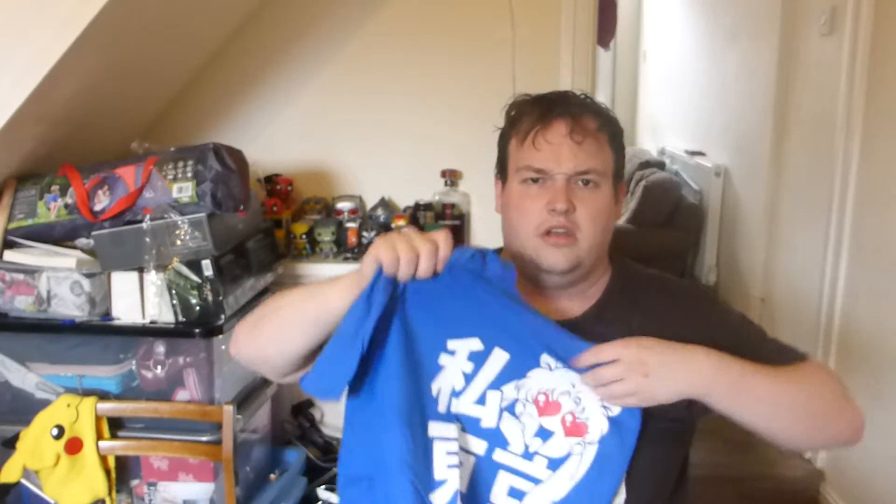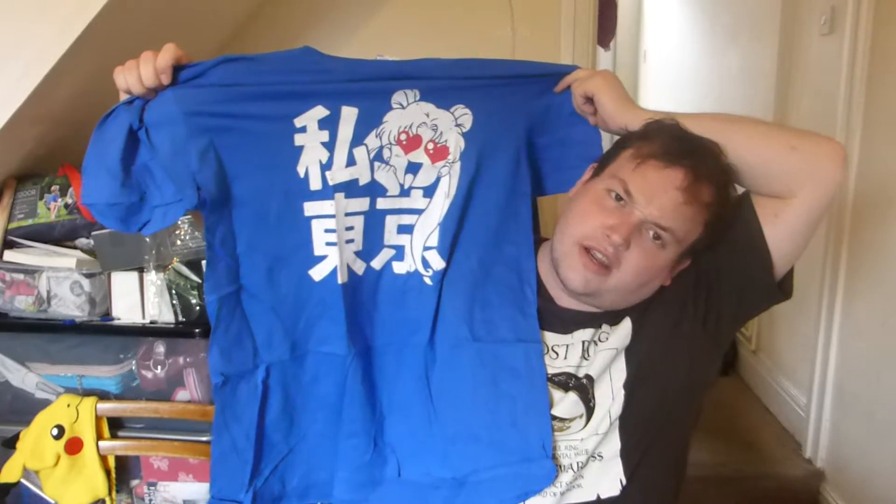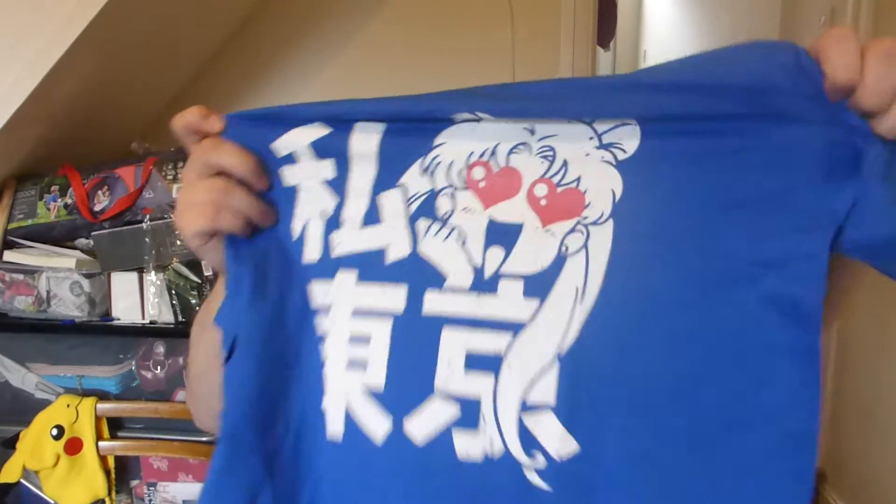It's Japanese writing with a girl with big eyes. I strangely recognise the face though, but I'm not too sure from where. If anyone knows who this is, please comment down below, because I strangely remember the face but I don't know where from. Right, we'll leave that there — last four.